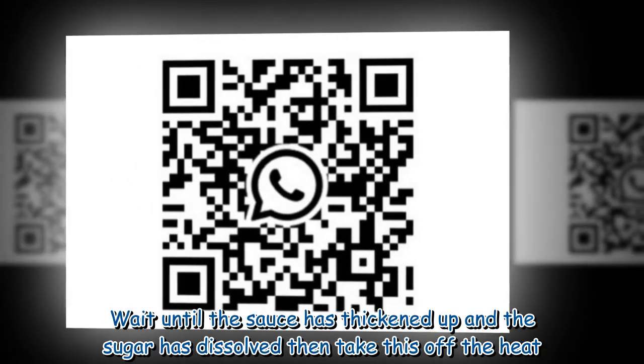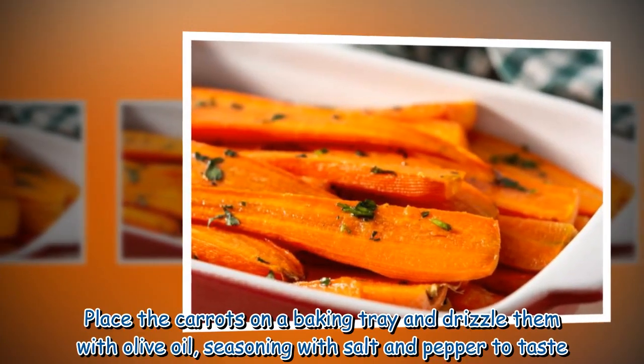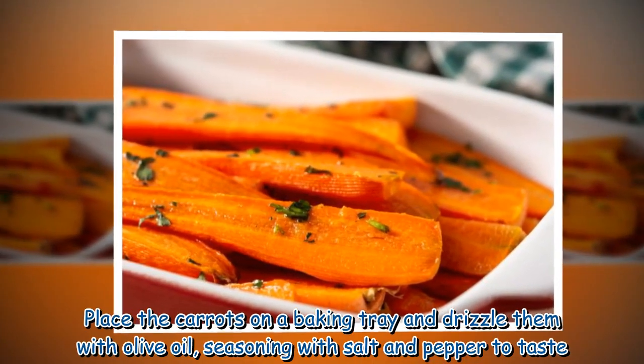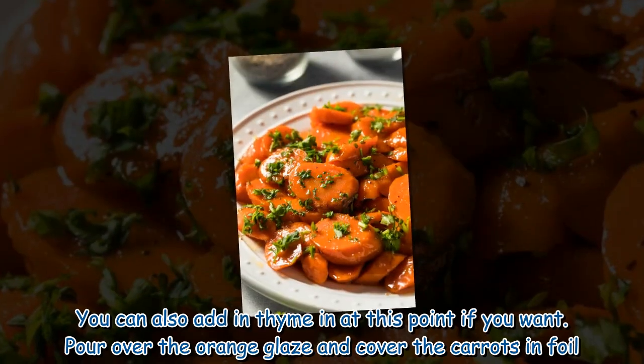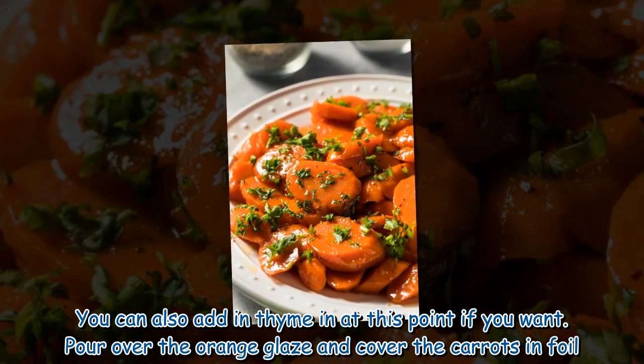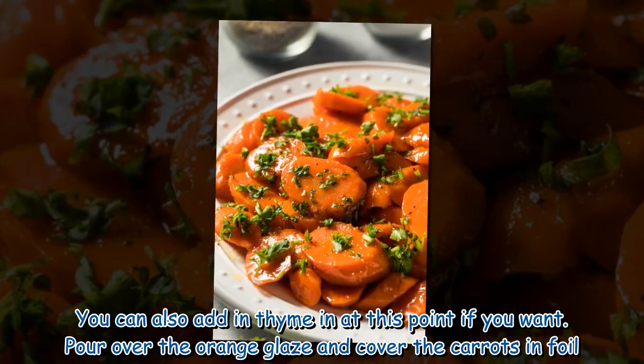Wait until the sauce has thickened up and the sugar has dissolved, then take this off the heat. Place the carrots on a baking tray and drizzle them with olive oil, seasoning with salt and pepper to taste. You can also add in thyme at this point if you want. Pour over the orange glaze and cover the carrots in foil.